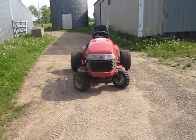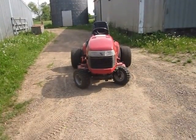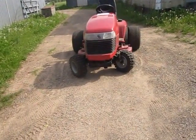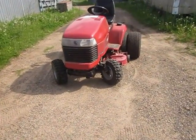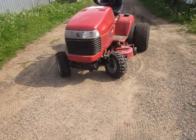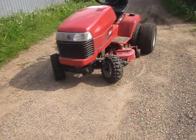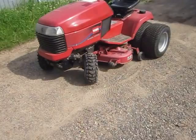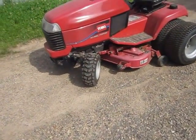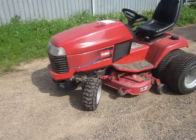Here is my 1998 Toro 520XI garden tractor. I have X-Trac snowblower tires in the front. They get a little bit better traction while turning, and they actually make the turning a little bit easier.